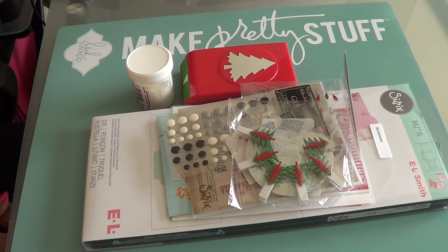Embossing folders are some tools that I never really pick up a lot. I used to when I first bought them, but now I just don't use them that much. So this was great to get the creative juices flowing in order to see what I could come up with.